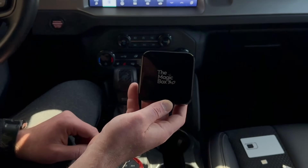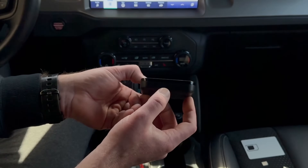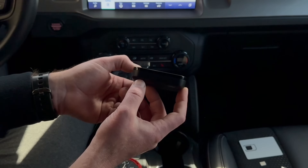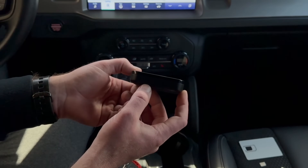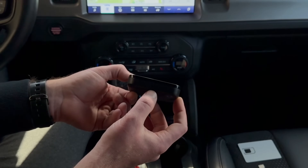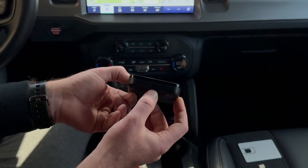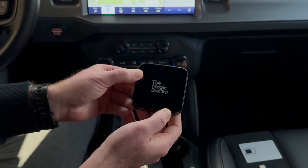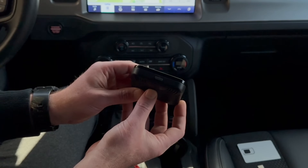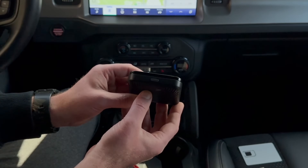On the Magicbox 3.0, you have a few ports. On the bottom, you have the USB Type-C port, which is for power and data transmission to your CarPlay port on the vehicle. You have a SIM card tray and SD card tray just below the USB-C port. And on the other side of the unit, you have a HDMI port, which is where you would plug in HDMI to the reducer that came with the box.